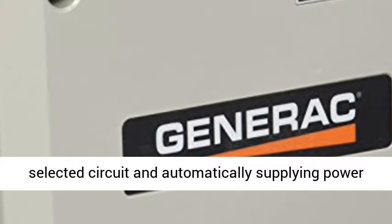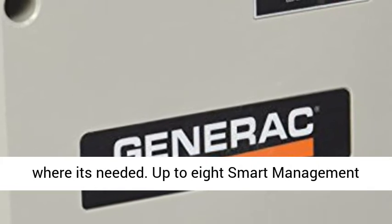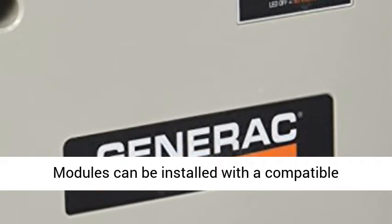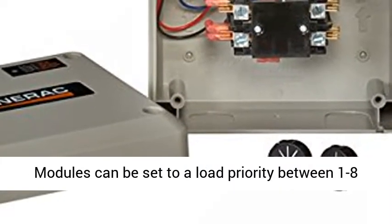Works with your Generac transfer switch, monitoring each selected circuit and automatically supplying power where it's needed. Up to 8 smart management modules can be installed with a compatible automatic transfer switch to manage power loads.